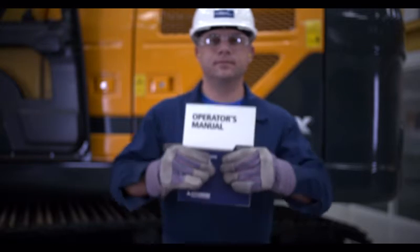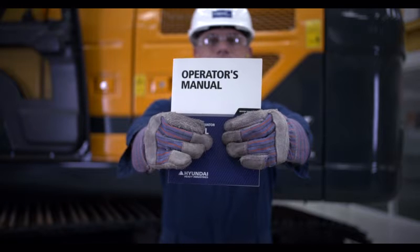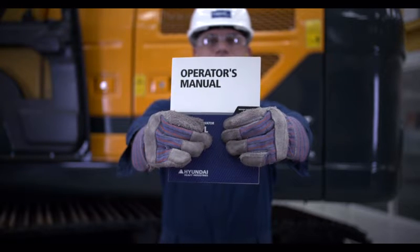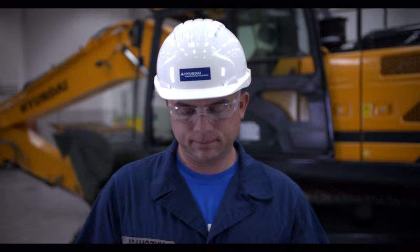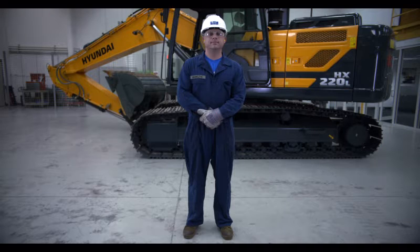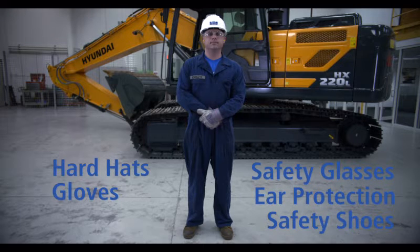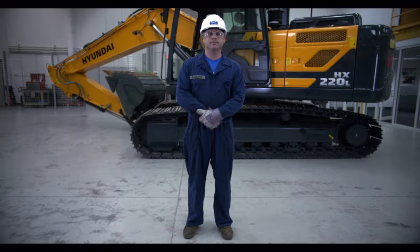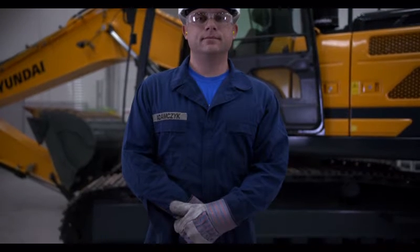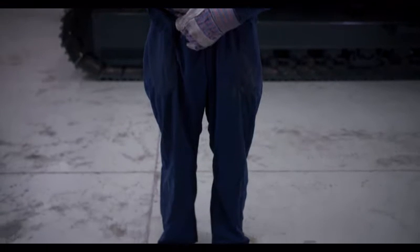It's crucial that you read and thoroughly understand all the information in the operator's manual before you operate the machine. Safety first is the top priority when operating and doing maintenance on any heavy machinery. This includes proper clothing such as hard hats, gloves, safety glasses, ear protection, and safety shoes, as well as other protective gear that may be required based on job conditions. Remember, most accidents are caused by ignoring basic fundamentals of safe operating practices.